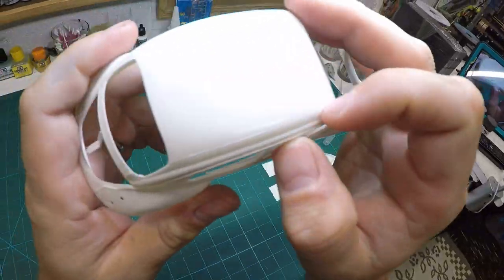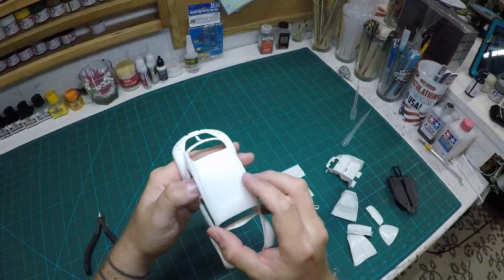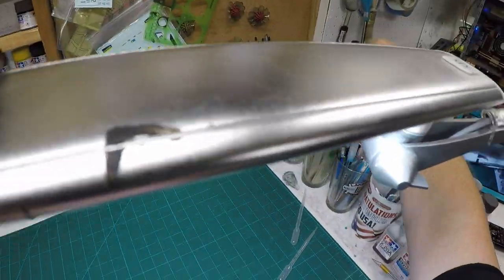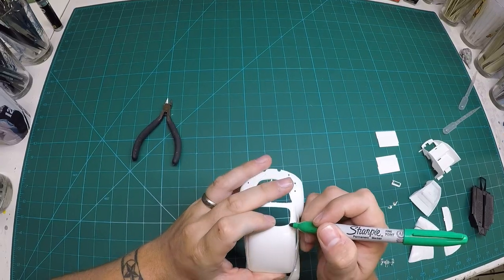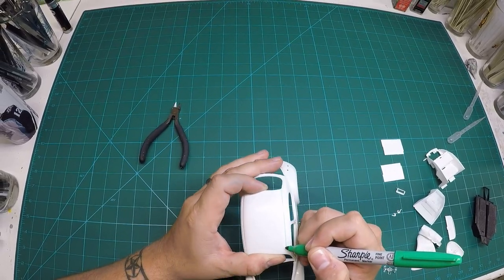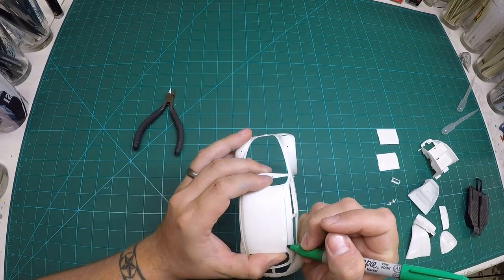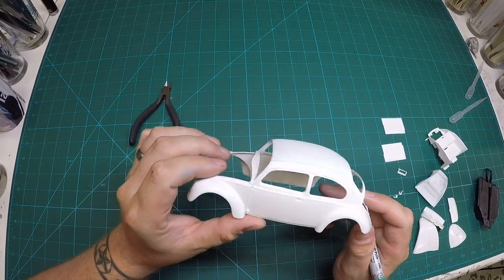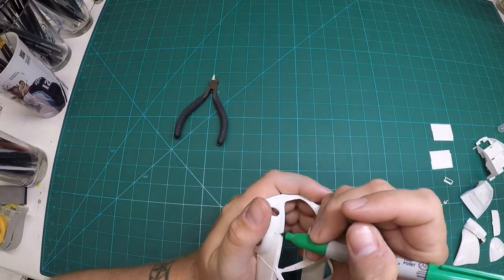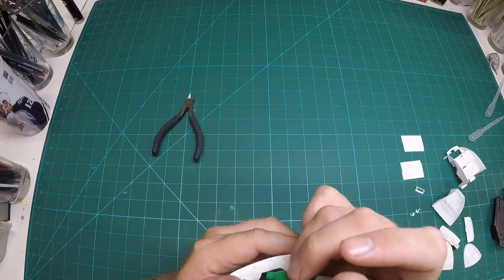Hello everyone, welcome to the second episode, the first official build episode of my Tamiya Beetle. What we're doing here is checking for any mold lines on the vehicle. I like to use a Sharpie to go ahead and highlight all those so when I sand them off I can be sure that they're gone, so you just go ahead and highlight any of those mold lines.